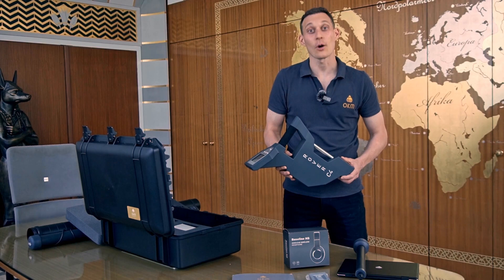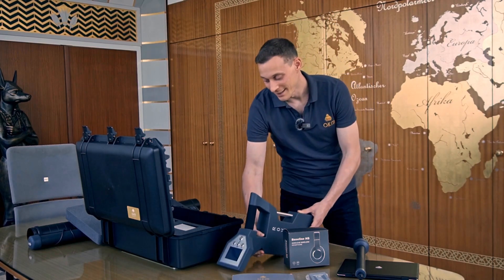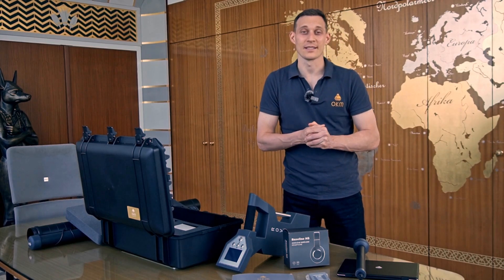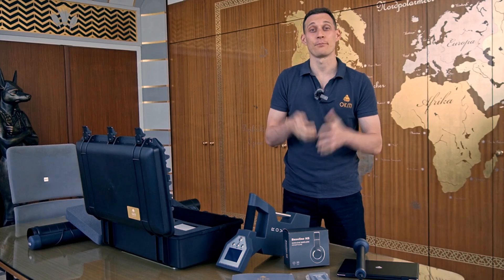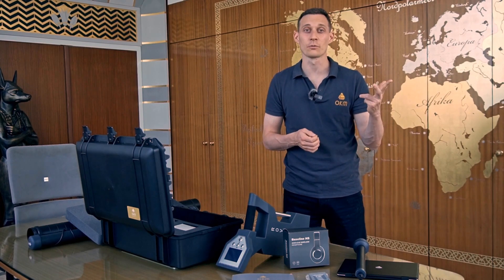The Rover C4 is our bestseller and treasure hunters' favorite. This unit and all other OKM devices are handmade and manufactured here in this building in Altenburg, Germany. The Rover C4 is the best choice for you if you're interested in treasure hunting, cavity detection, and natural gold prospection.